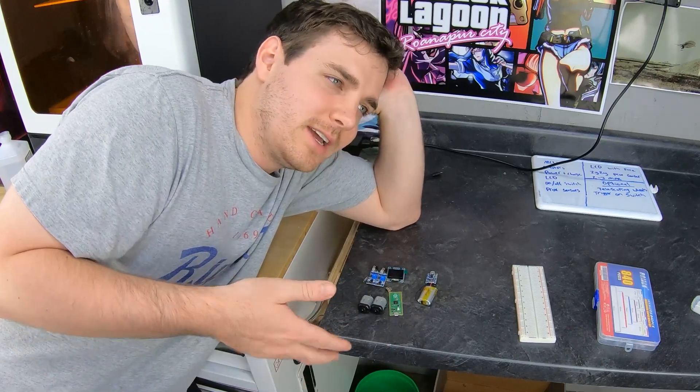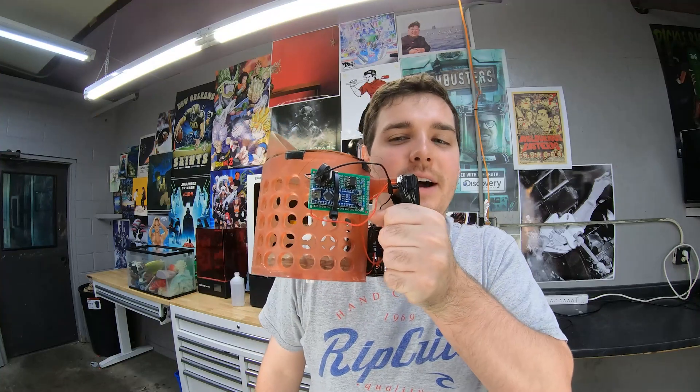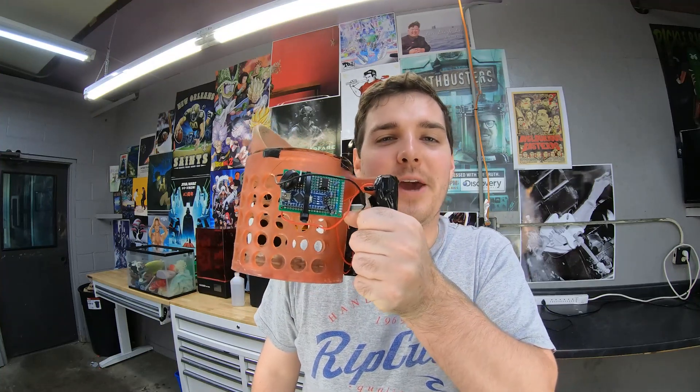It should be super simple, but then again it's probably the most complex thing I've ever built. This is the last electronic whole thing I made.